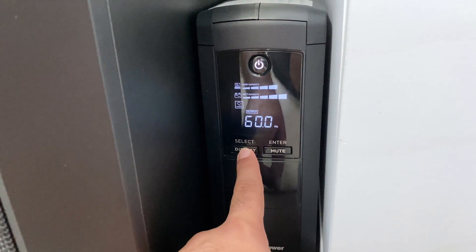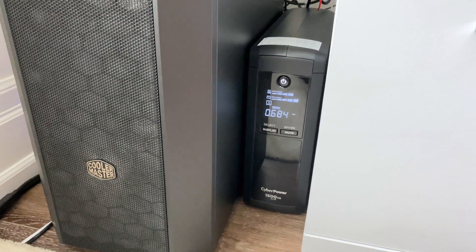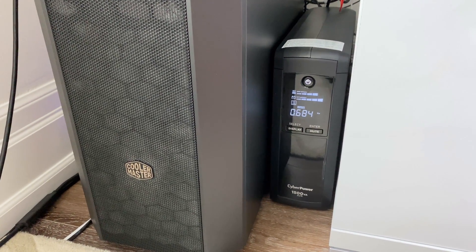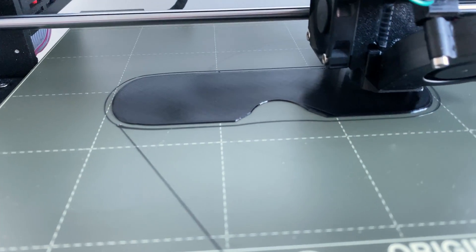Let's go back to the wattage. After a couple of minutes, that display will turn off. The other really good thing about this UPS is it's got a lot more output — so actual plug holes — than the old one. I do have the 3D printer connected to this as well, so in case the power goes out, the 3D printer will continue printing.